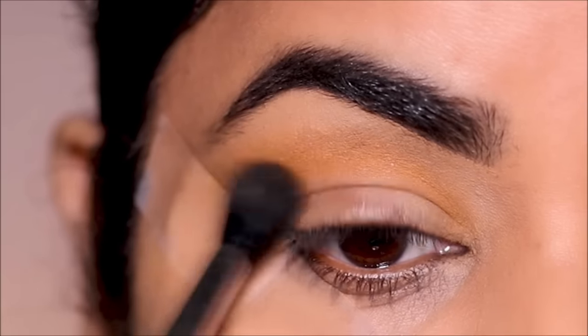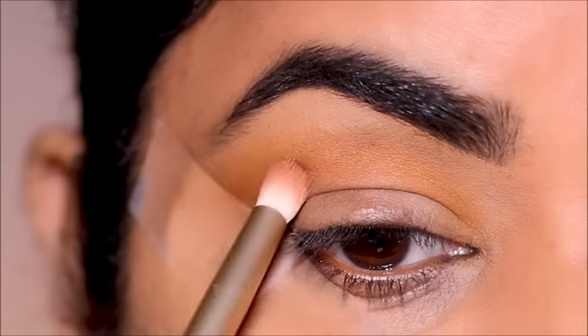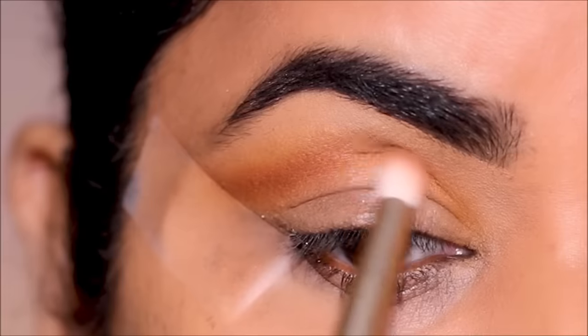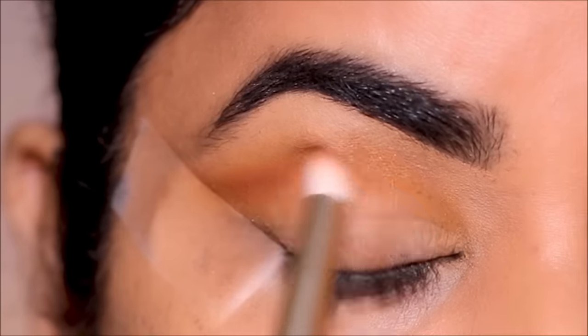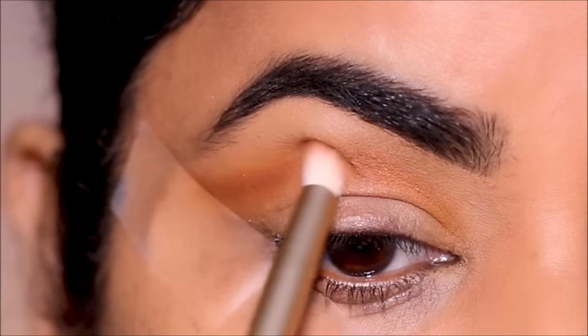To deepen the new crease further, I'm going to dip into Tipsy with a smaller blending brush so I can focus the eyeshadow at the crease and not spread it out as much as I did with the transition shade. But I'm still going to blend and soften it so it melts into the transition shade.